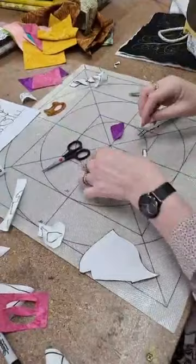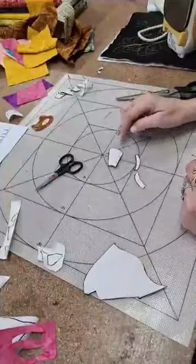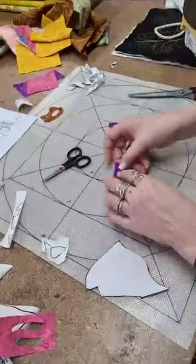I just fold them over. There are measurements on the mat — 6, 12 and 18 inches — and it also has the 45-degree cross-hatching on it as well.